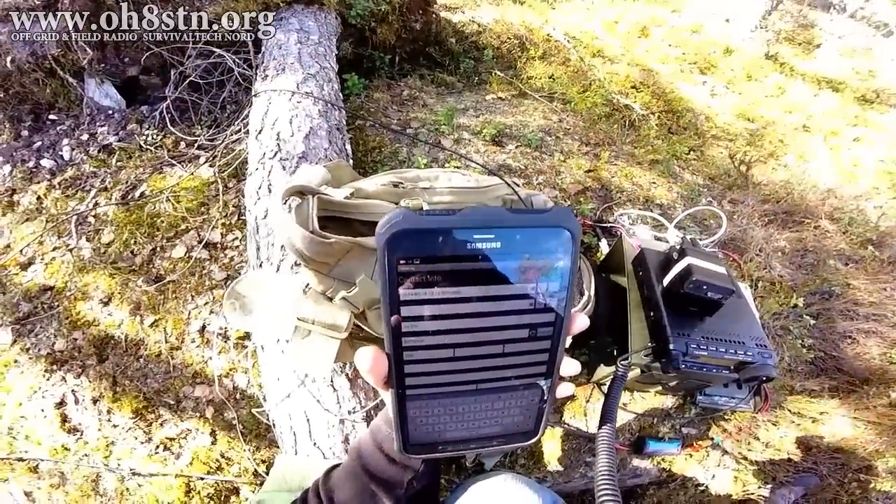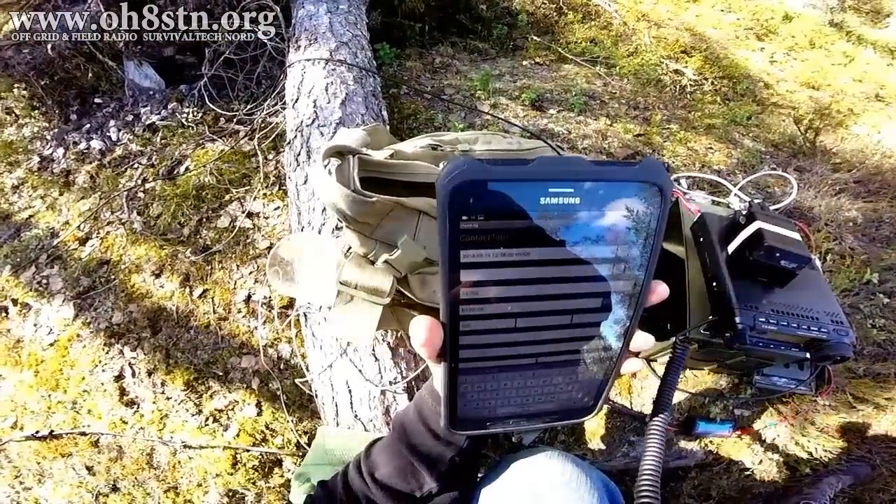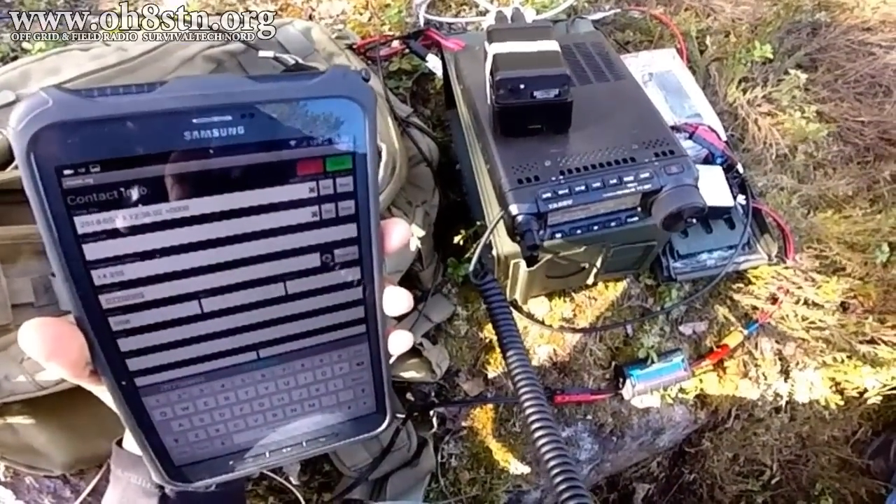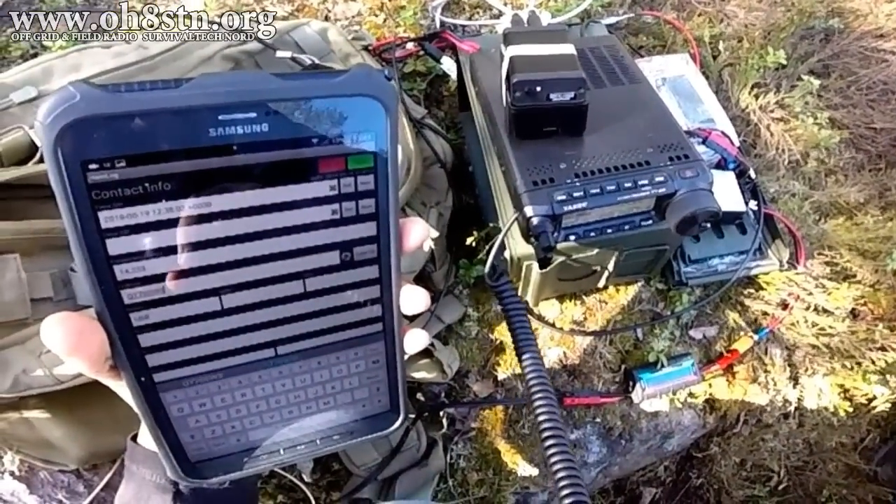I also tried to do some SSB work while in Lapland, but it didn't work out too well because of all the contests. So let's focus on the antenna configuration and the QSO.